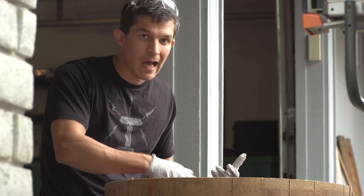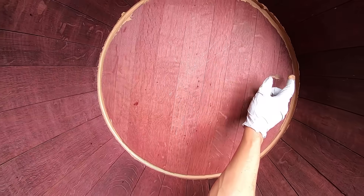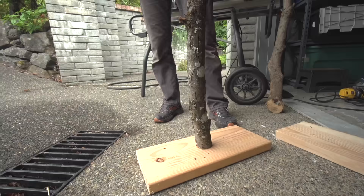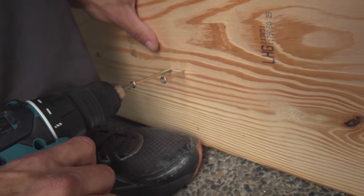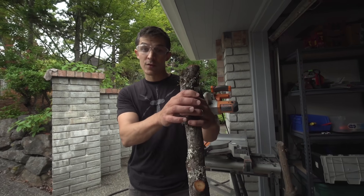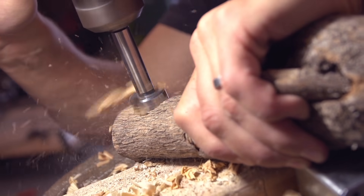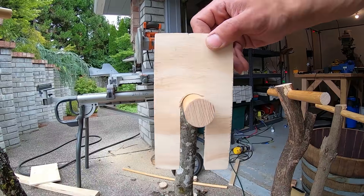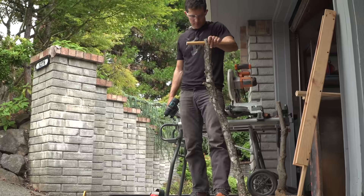I want to make sure the barrel doesn't leak so I'm adding some sealant on all the cracks. Next, I'll build the stands that will hold up the aqueduct sections. I can use some big screws to attach this base to this branch, but at the top I need some way to securely attach the aqueduct section. I have an idea for a kind of perch with some fork plates that just latch onto it. Stand number one is complete.